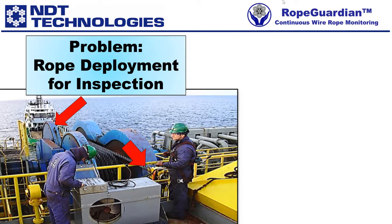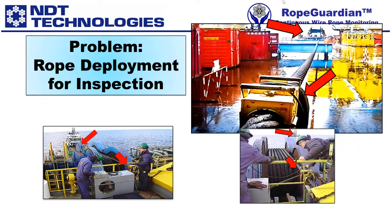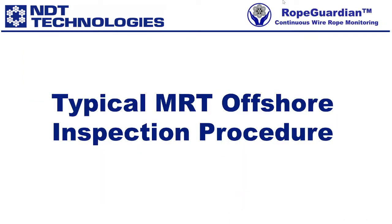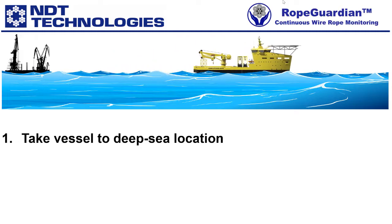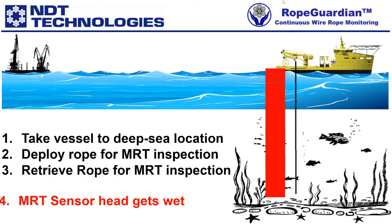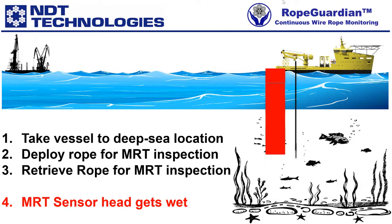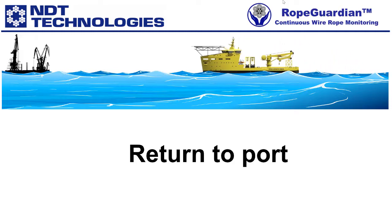These pictures illustrate early attempts at deploying long ropes with a tugboat for inspection. Please note that MRT equipment from NDT Technologies is used, as highlighted by the lower red arrow. The upper red arrow indicates the tugboat. The following slides show a typical offshore MRT operation: first, take your vessel to a deep-sea location; next, deploy the rope for MRT inspection; then retrieve the rope for MRT inspection — notice that this results in the MRT sensor head getting wet. When the inspection is complete, you return to port.